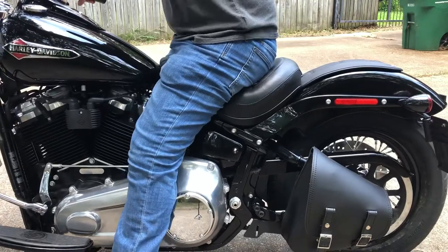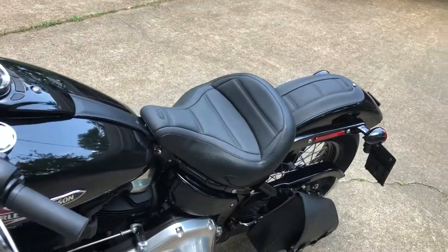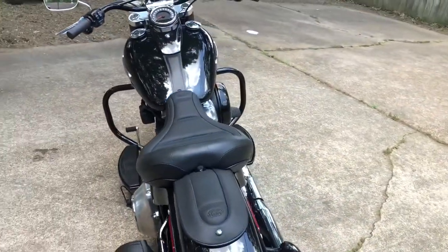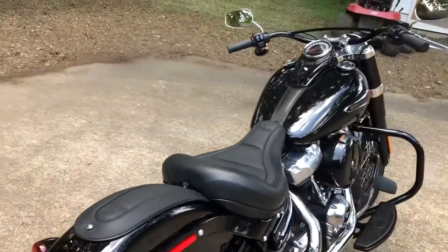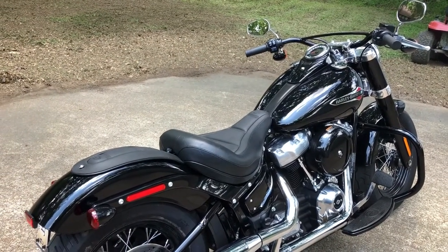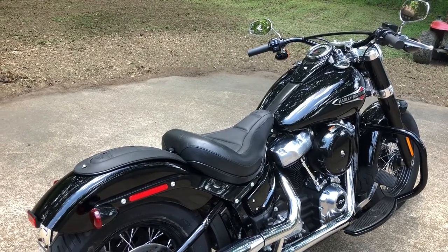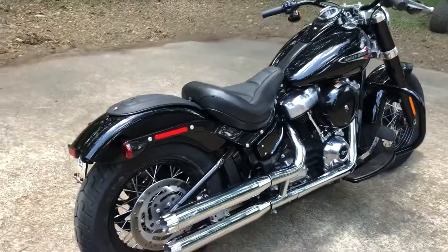I think that'll work out real nice. So there you go — if you're thinking about getting a Mustang touring seat, that's what she looks like. I do have a sissy bar coming too. I ordered that from The Forge — it's kind of one of those made-to-order things, so it's going to be a while before it gets to me. I'm looking forward to that. There's the Mustang seat with the matching fender bib.